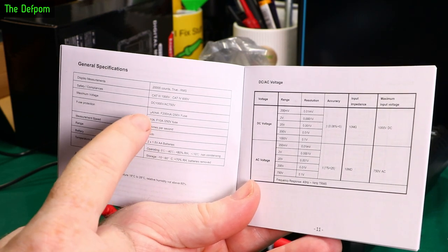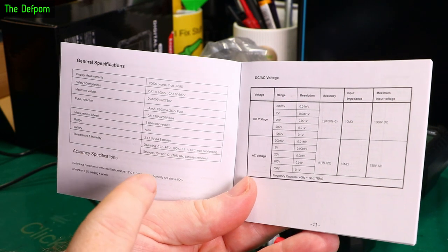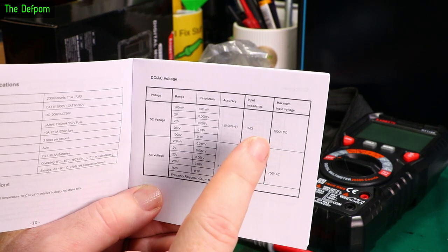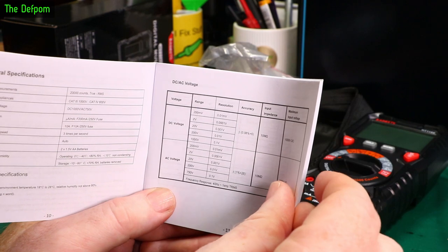200mA fuse and a 10A fuse. 3 times a second measurement speed. Auto ranging on each mode, also manual modes. 0.08% plus 5 counts DC voltage accuracy. 10MΩ input impedance. Up to 1000V DC, 750V AC. AC accuracy is 1% plus 25 counts. Those are the different ranges it has.